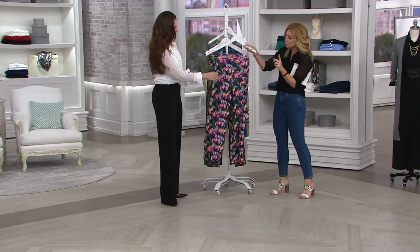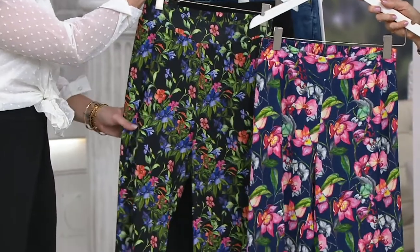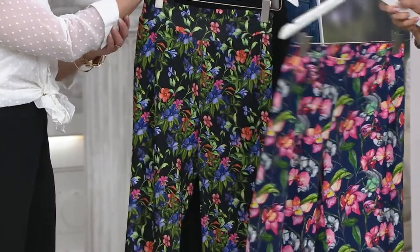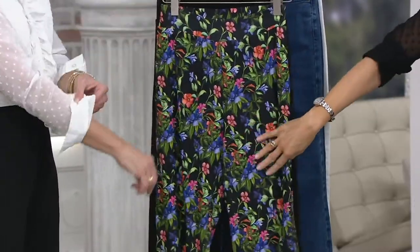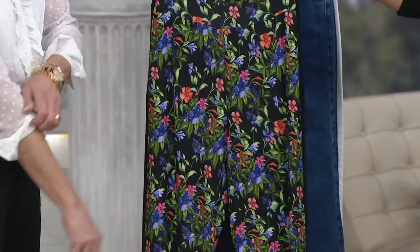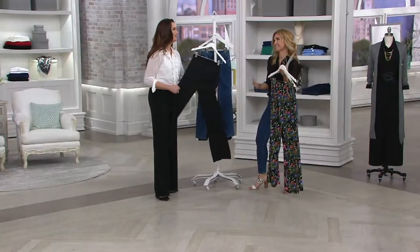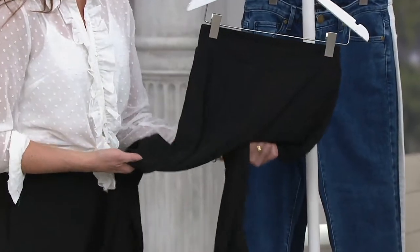Brooke has done two prints — two florals. This navy may look familiar from the circle skirt; it's the iris navy. The black print is the summer bouquet, but I love that it's grounded in black. And if you're getting either of the prints, you've got to get the solid black too — it's the essential basic.